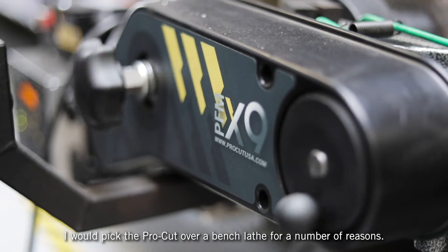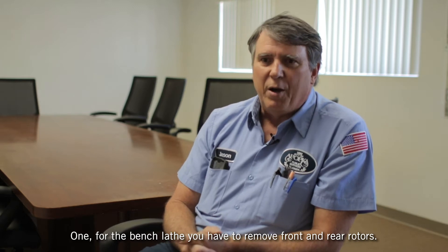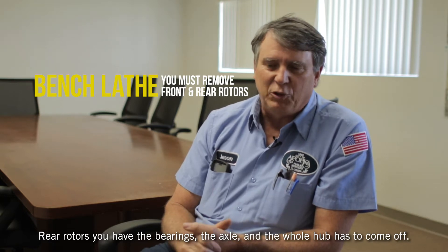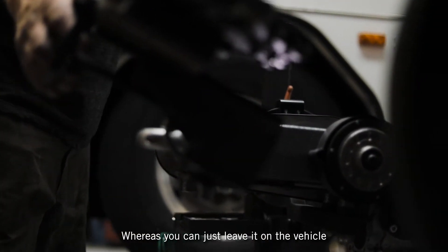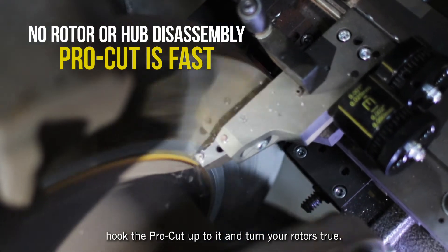I would pick the ProCut over a bench lathe for a number of reasons. One, for the bench lathe you have to remove front and rear rotors. The rear rotors require removing the bearings, the axle, and the whole hub. Whereas with the ProCut, you can just leave it on the vehicle, hook it up, and turn your rotors true.